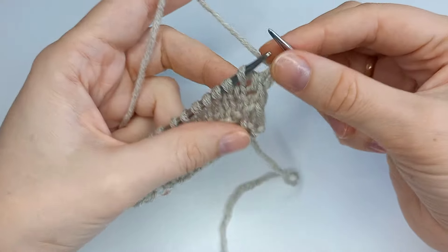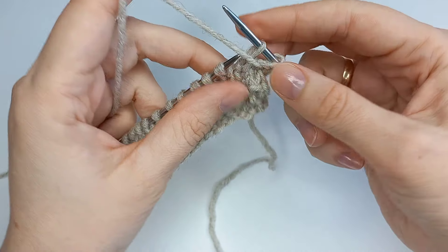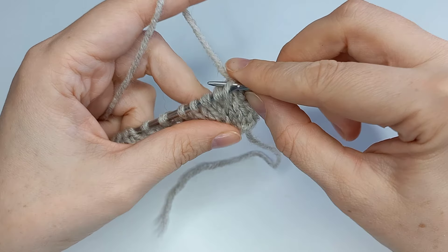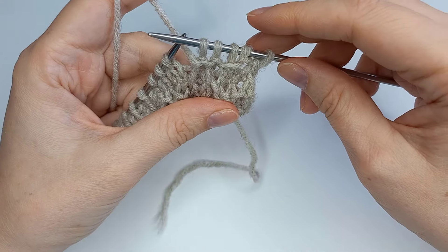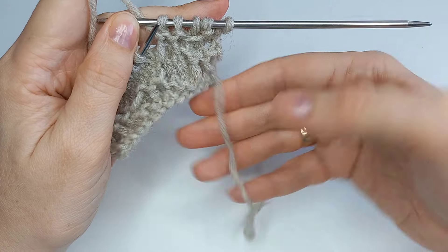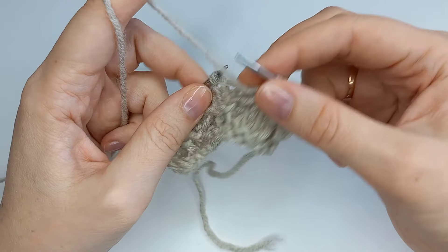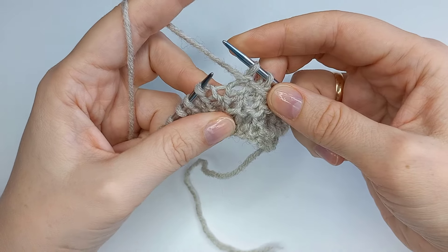Сейчас вяжем первый ряд узора, и так мы будем повторять все последующие разы, сколько вам нужно будет его связать. Кромочную сняли, далее идет изнаночная, следующую петлю мы снимаем — нить перед работой, далее изнаночная, и перемычку 5-го ряда поднимаем перед петлей и провязываем сдвоенную петлю изнаночной. Вот это и будет раппорт первого ряда.